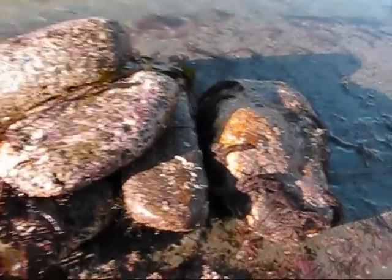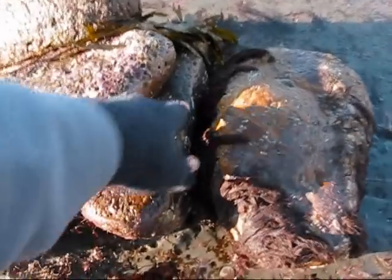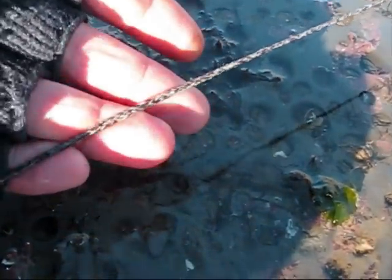The tide's finally gone out now, we're down on the reef. I'll just show you where I've set the long line. There's a pile of stones — I've just anchored the ends of the line round the stone, put another one to keep the line down onto the ground. And there's the line — you can just see it's just a piece of braided line, a little bit thinner than paracord.